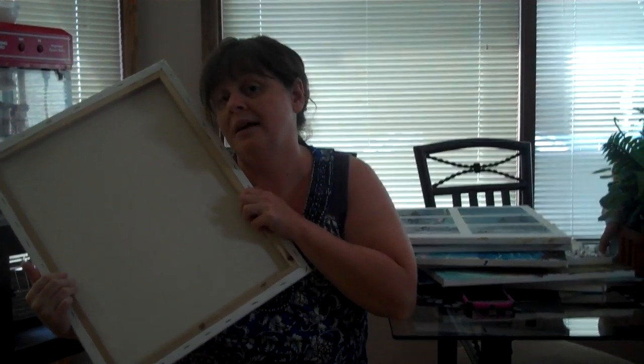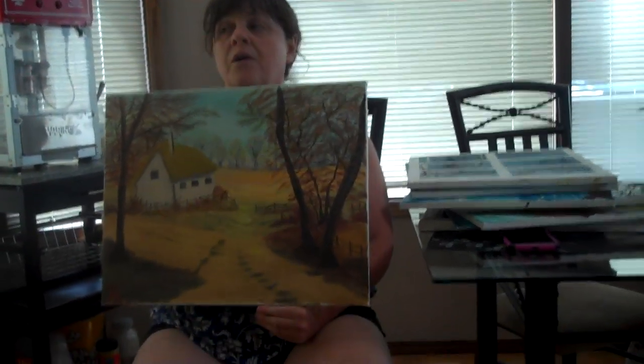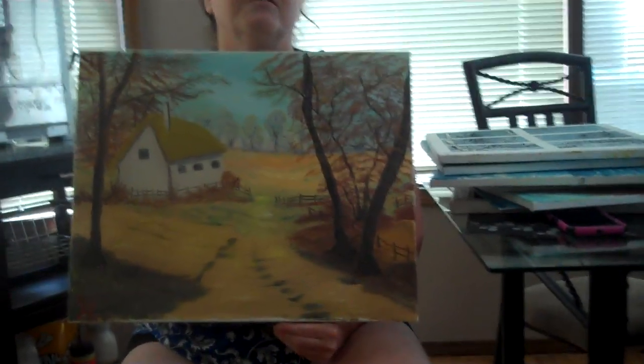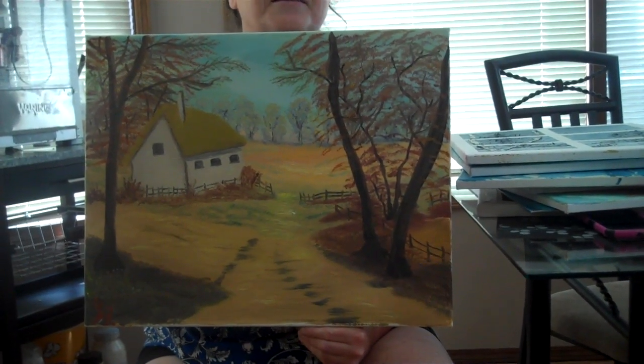One of the other things I like to do is write fan fiction, if anyone knows what that is. That's writing fiction based on TV shows or movies and you continue on with the series. This painting is based on one of my stories, so I did a little farm scene painting for this one.